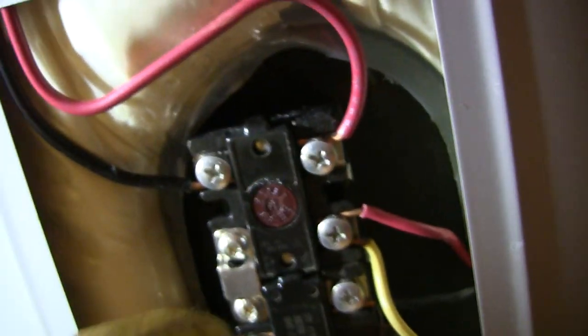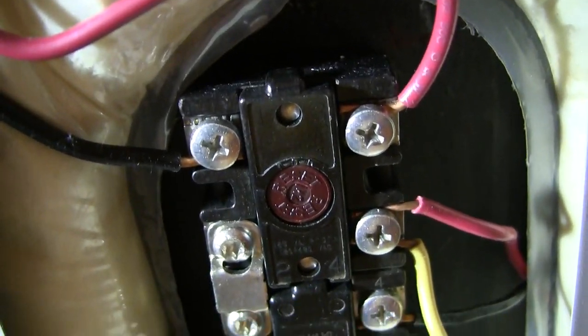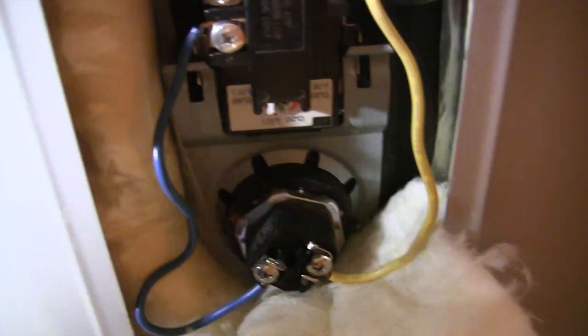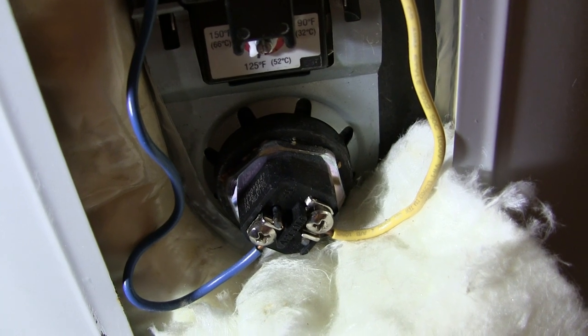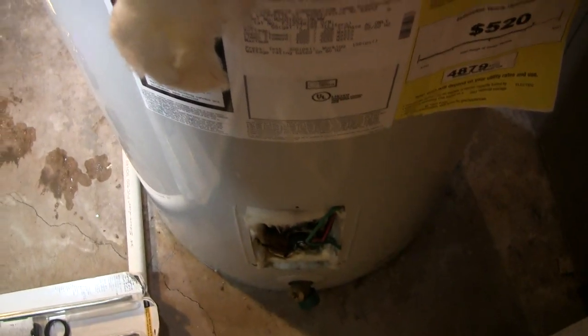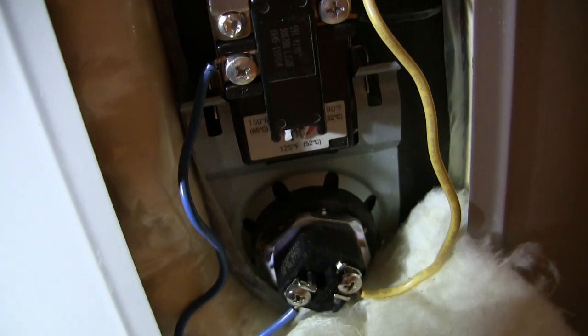This is the upper thermostat, and here's the reset button. If you're having problems, sometimes you can hit that red reset button in the middle and it will just reset itself. But this one — no such luck. I tested it for continuity. You can put your probes on this and test for voltage, or with the voltage off you can test for continuity. Set your meter to two ohms and check for a continuous element. The top one is continuous but the bottom one was not, so the bottom one is certainly burned out.